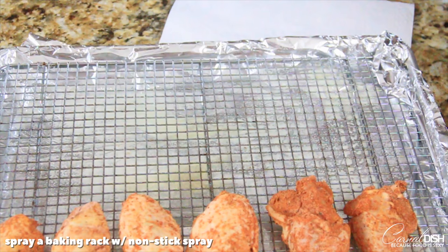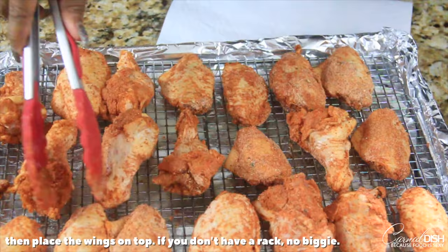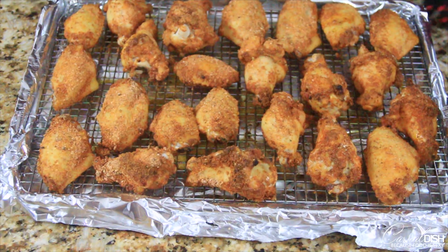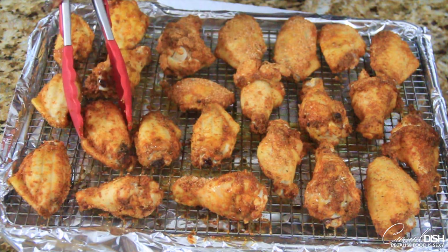Take a baking sheet with a baking rack and spray some nonstick spray — this is going to help aerate the chicken and make sure it gets crisp on all sides. If you don't have a rack, just spray a little nonstick spray over some foil and you'll be good to go. Bake the wings for 20 minutes, flip them, bake for another 20 minutes, then bake for an additional 10 to 20 minutes depending on the size of your wings.